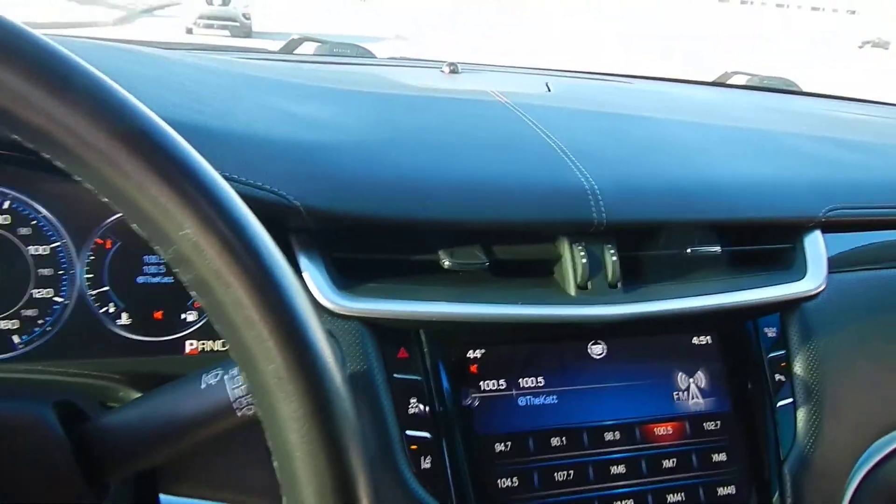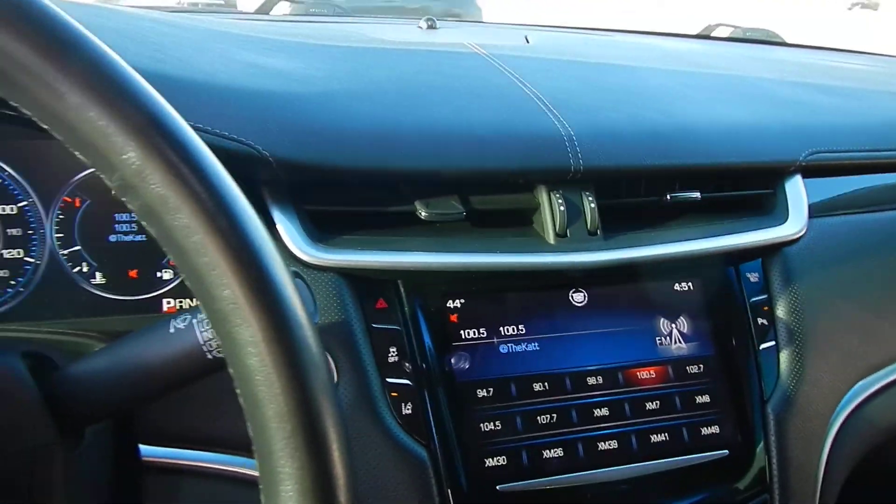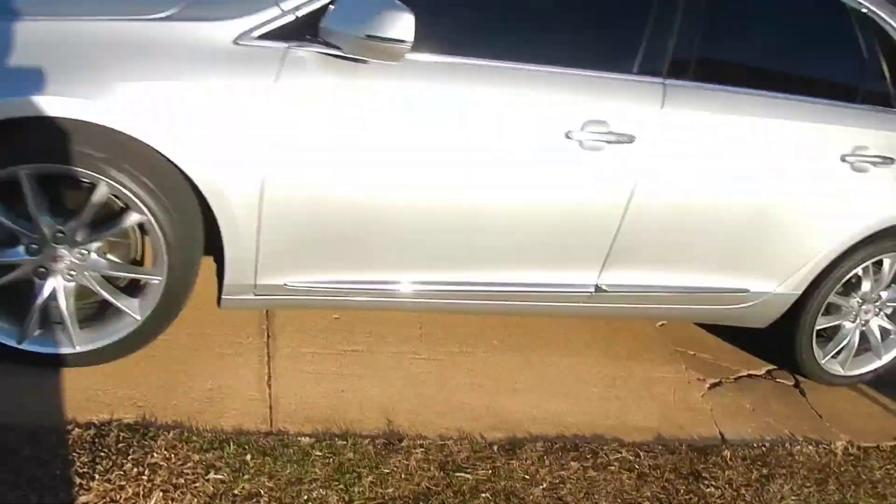This car has a feature, like a lot of them do, where whenever the remote is removed from the car and then the door is shut, you get that horn honking.